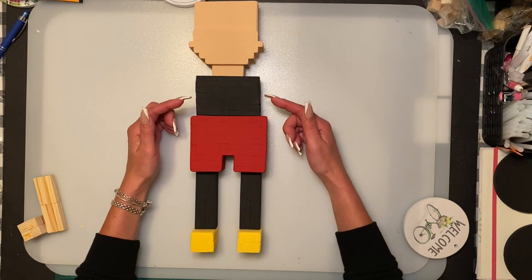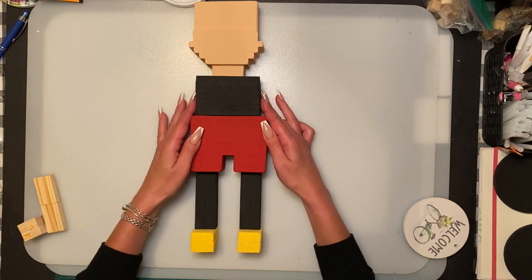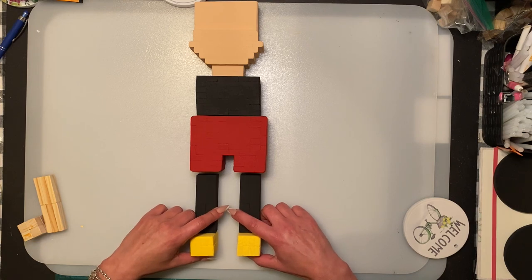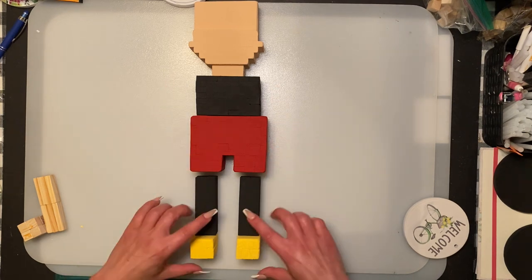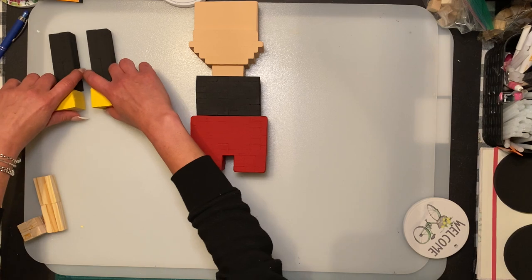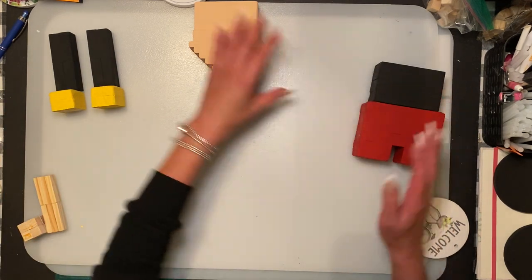I'm going to glue these two pieces on and leave the legs for last to glue on for balance, once everything else is on. I'm going to move those to the side for now, and then glue those on at the end.